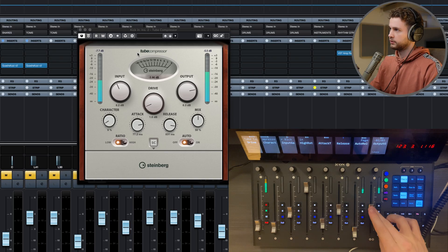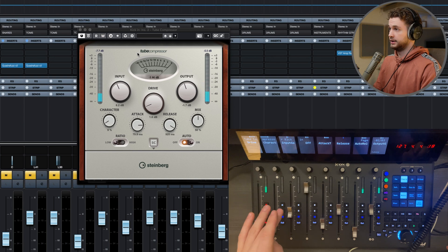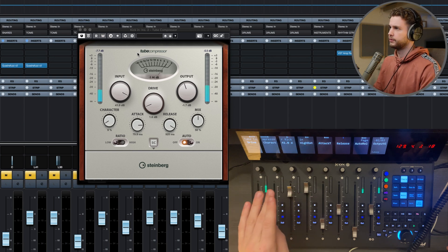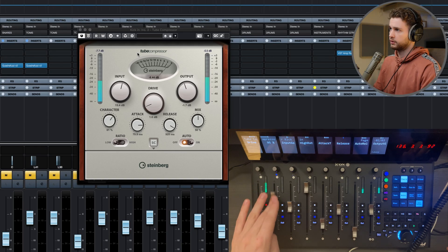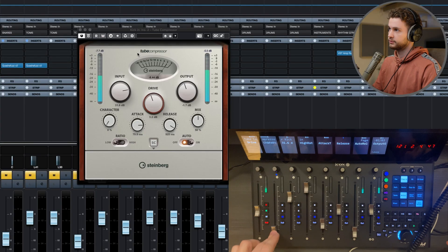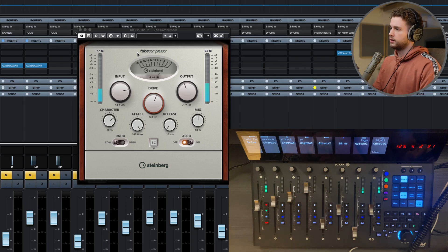Does every fader move now? That moves, that moves, that moves — that moves. That doesn't move. Now it seems like faders 1, 2 and 3 work as they should, but not the rest. So that happens. The same thing happens on the laptop. So it's not a computer thing, and it's not an OS thing, and it's not a Cubase version thing, since it happens on Cubase 11 also.